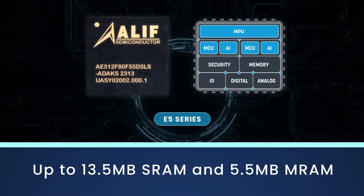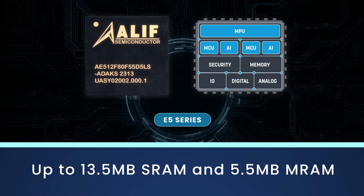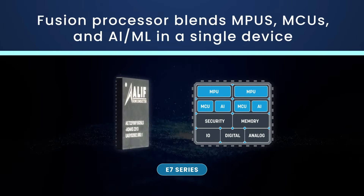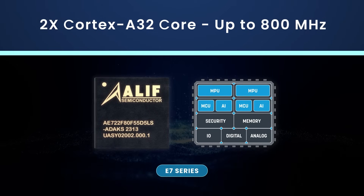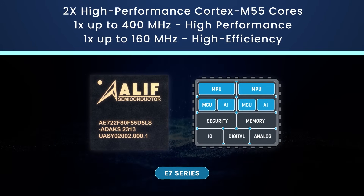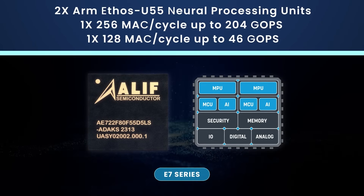The E5 series also includes two NPUs to accelerate AI/ML workloads. The E7 series is a quad-core fusion processor offering maximum performance with two Cortex-A32 application cores, two Cortex-M55 real-time cores, and two NPUs.